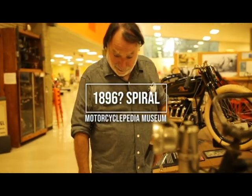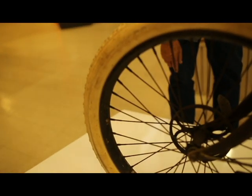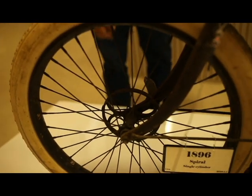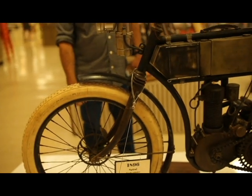Looking at this bike, it's got double clinched rims on it — those are right after the turn of the century. It's got a Thor front hub on it; that hub came out around 1909. It's the same hub, so it's past the turn of the century.